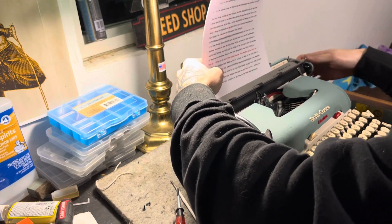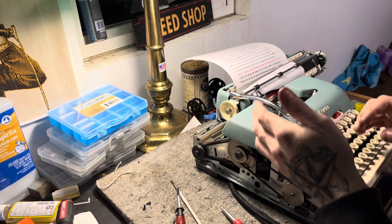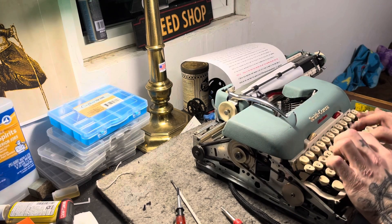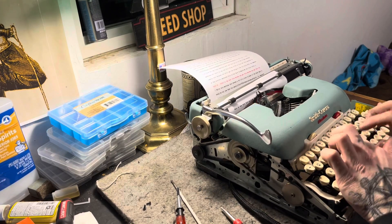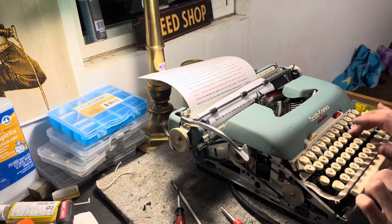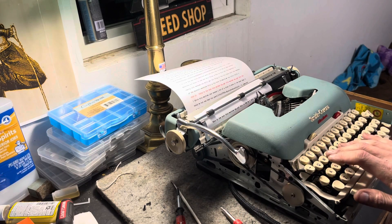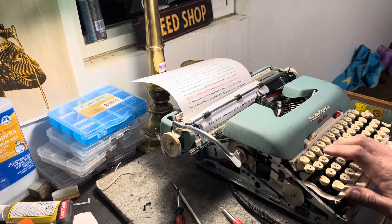I like these machines because you get the feel of an old typewriter with the type bars and the carriage release, but you have this touch that's just effortless. You barely touch this key and it just drops that trap door and lets that key go flying.